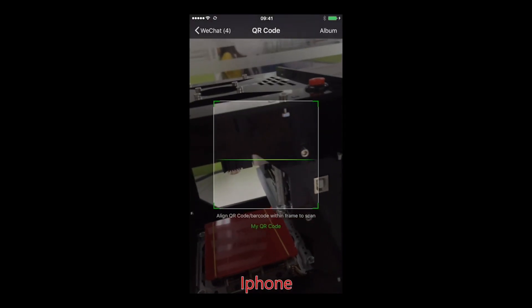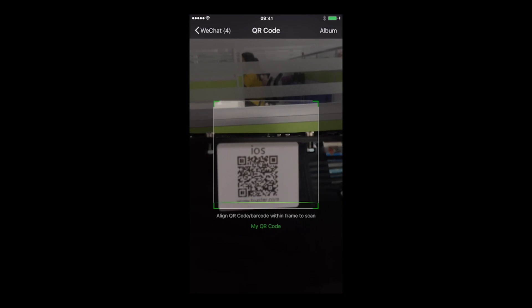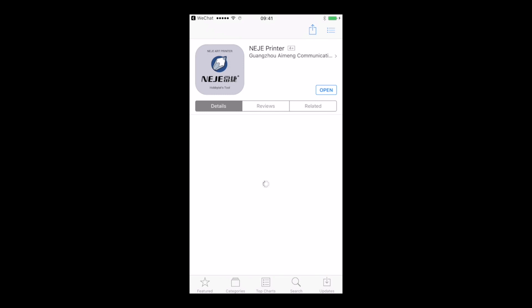Finally, we're going to see how to use it with the iPhone. First you need to scan the QR code that is underneath the machine. When it's done, it's going to bring you to the App Store so you can download the app and open it.